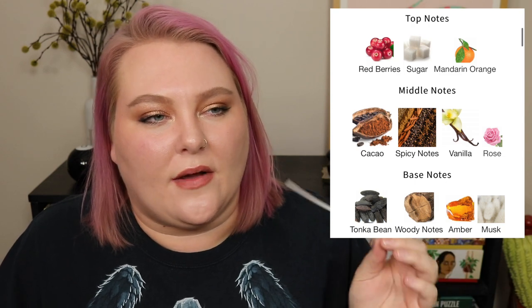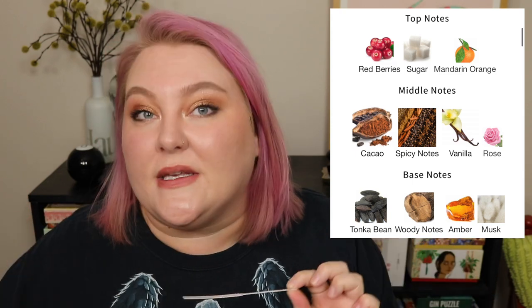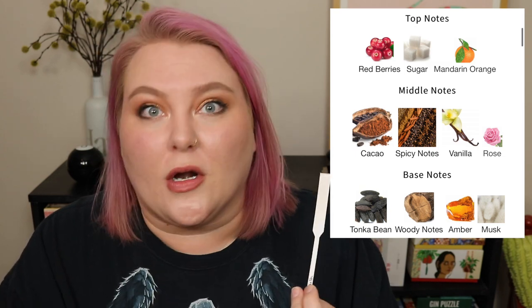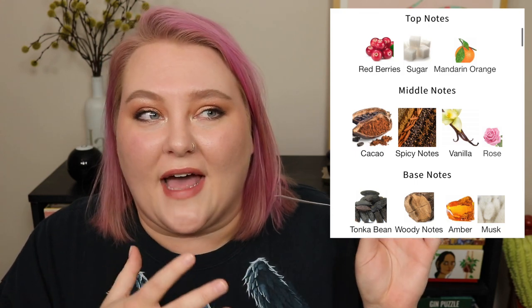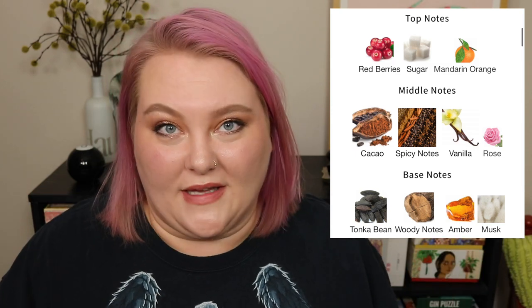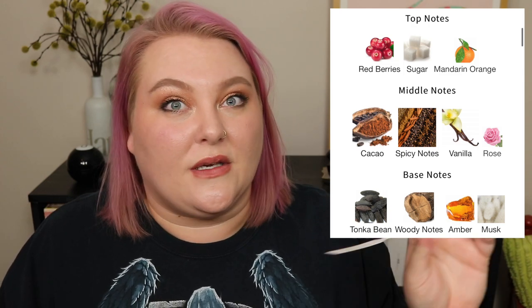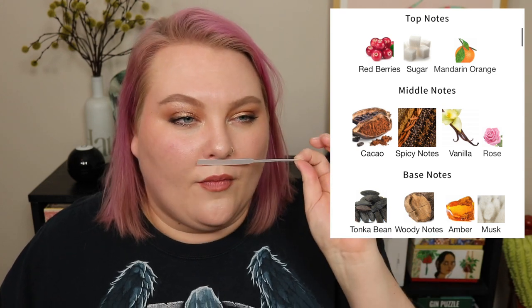In the middle notes there's cacao, spicy notes, vanilla, and rose. In the opening and even as it dries down a bit, I definitely pick up on some spices — but this is not a spicy fragrance. There's no pink pepper, no cardamom, no ginger-type spice coming through. It's more like I can tell spices are in here, but if you asked me which ones, I couldn't tell you.